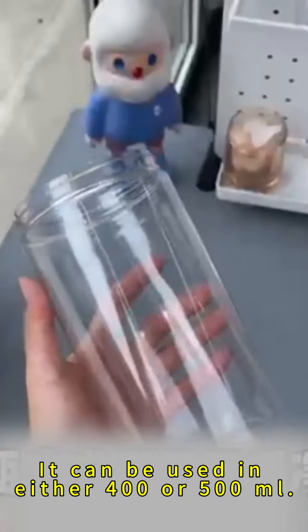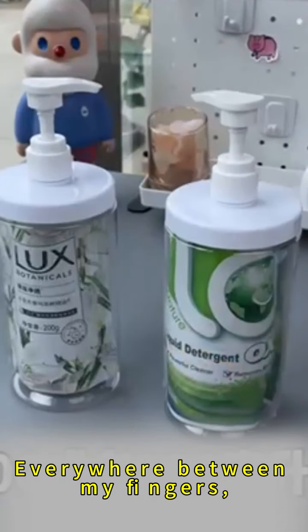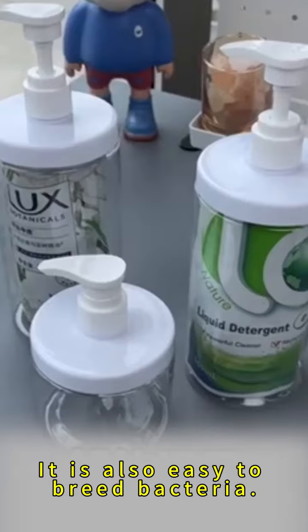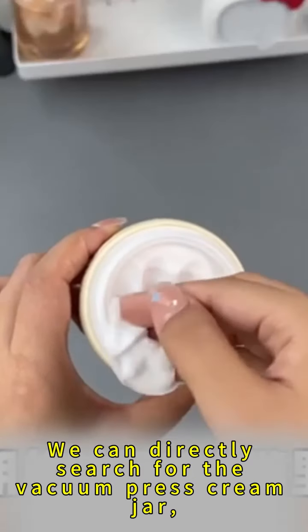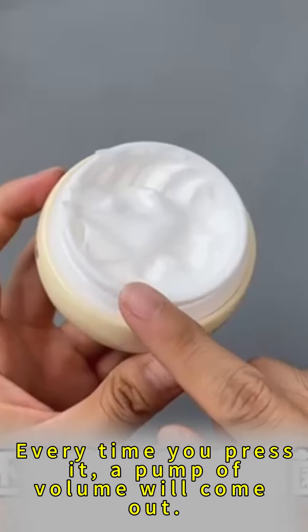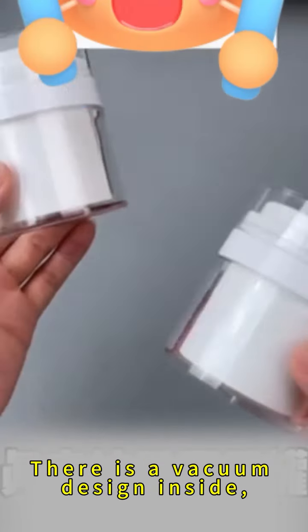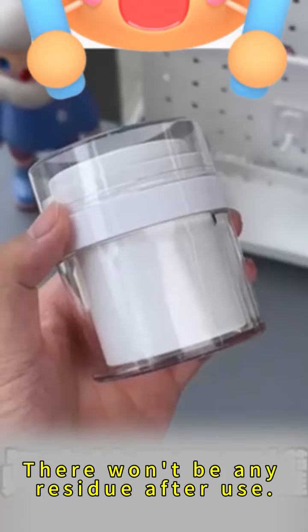These bottles work with either 400ml or 500ml sizes. When using ordinary cream bottles, touching everywhere between your fingers makes it easy to breed bacteria. You can directly search for a vacuum press cream jar. Every time you press it, one pump of product comes out. There is a vacuum design inside, so there won't be any residue after use.